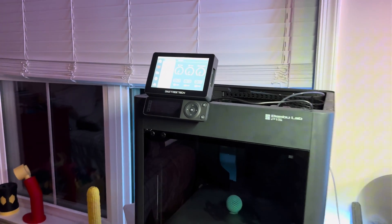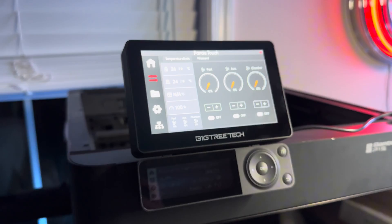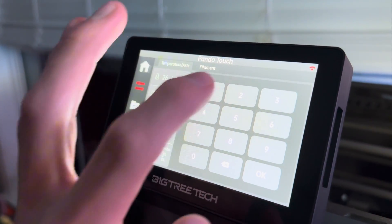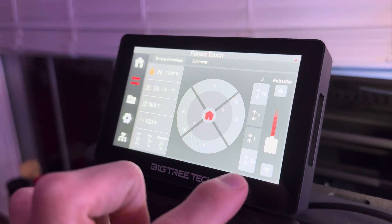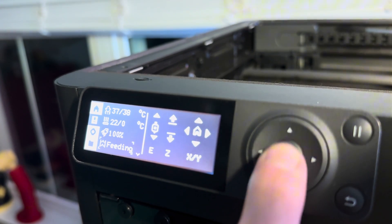So what are the pros and cons of the Panda Touch? The pros are that it's super easy to use, only takes a few minutes of setup, and this would be amazing if you have a print farm. And quite frankly, it solves the issue that everyone had with the P1P and P1S.